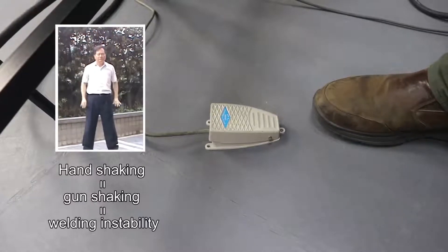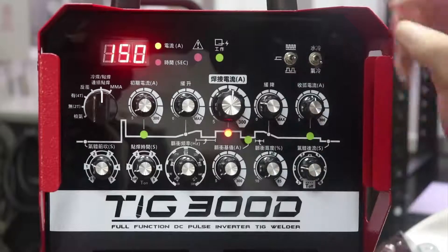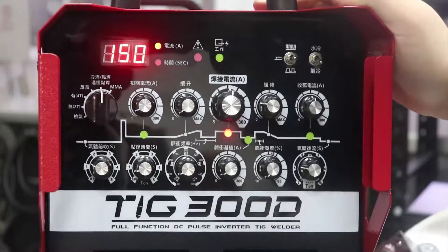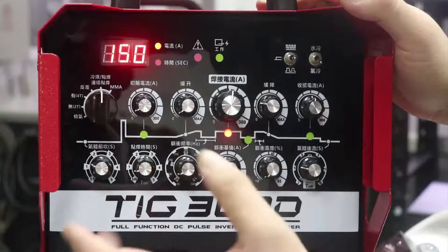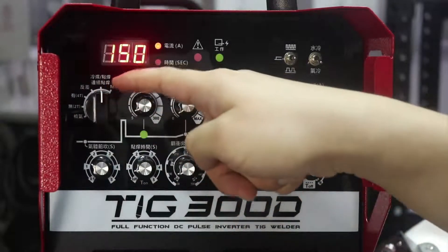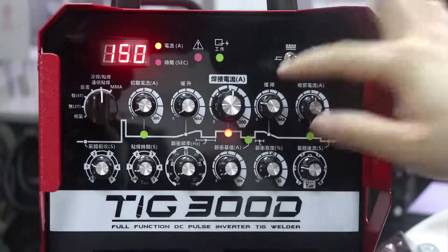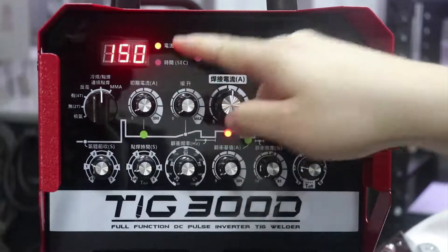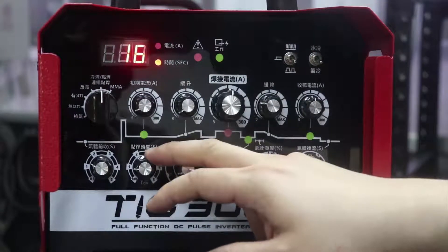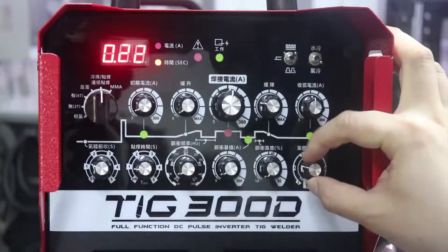Now I'm going to show you how to adjust the micro welding parameters on this machine. This is a Chinese-edition machine, but we can supply an English display if needed. First, choose the micro welding function. There is a step switch: switching to the middle position shows welding current, the down position shows spot time or welding time, and the top position shows gap time or T-off time.